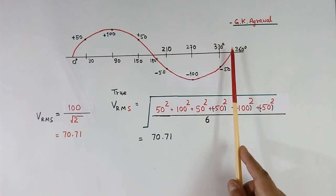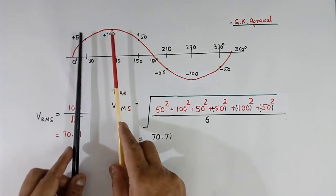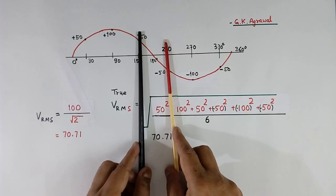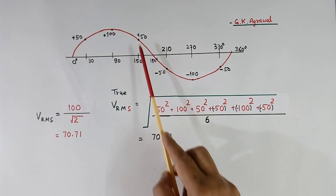The total is 360 degrees and we measure at 6 places, so each point is at a 60 degree difference. All measurements are done at equal distance of 60 degrees.